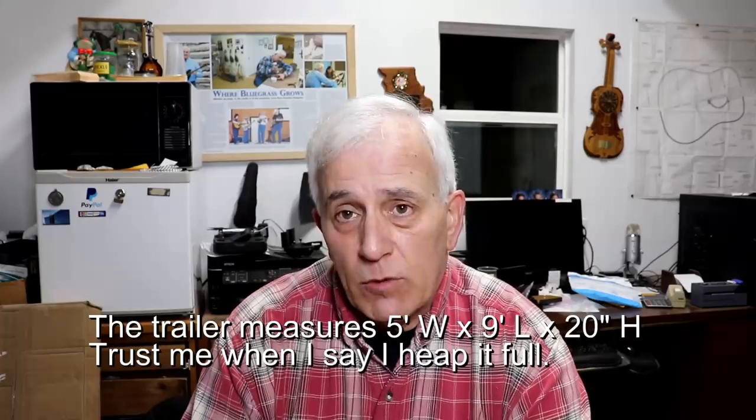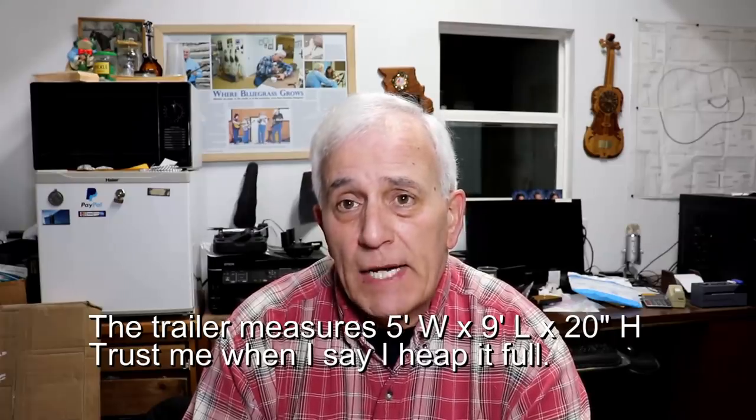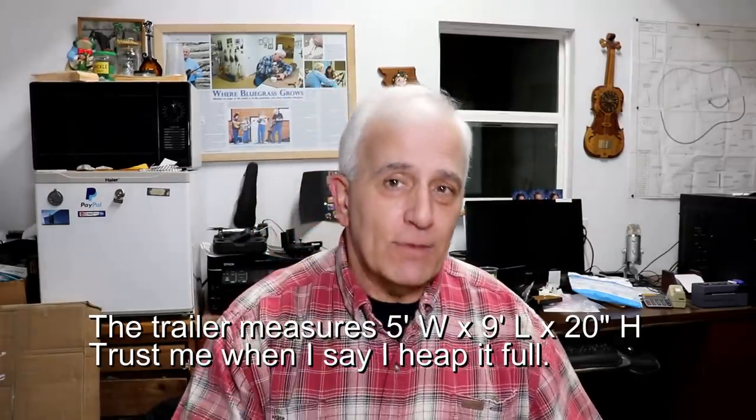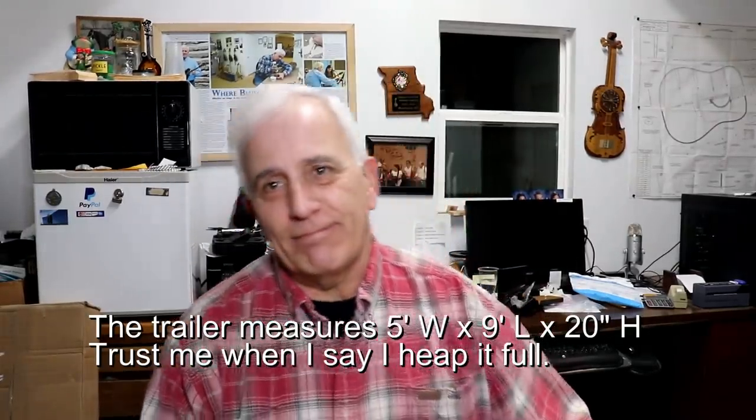Hello friends, Jerry Rosa here in the Rosa Stringworks workshop. Just came in from cutting about three more trailer loads of wood — I think it's March 2nd, 2019. Three more trailer loads will last me about three more weeks if the weather's not too bad. About a trailer load a week if the weather is reasonably mild, or a trailer load every two days if it's really cold.